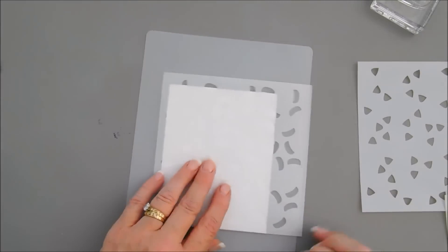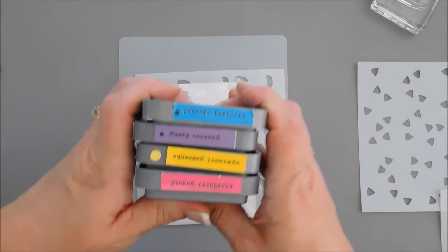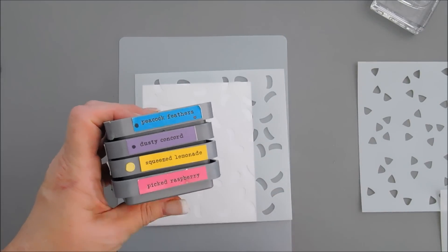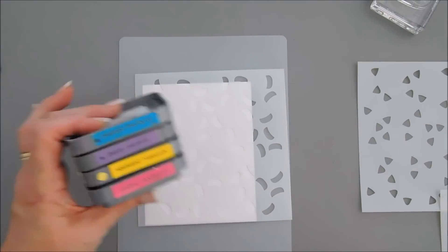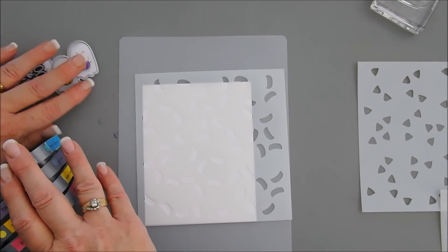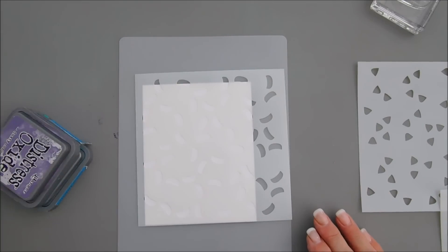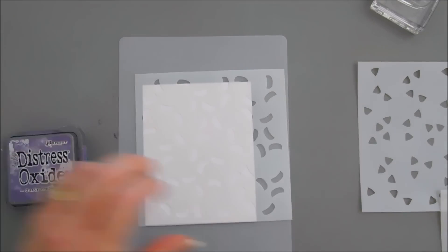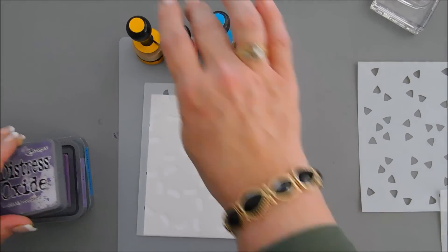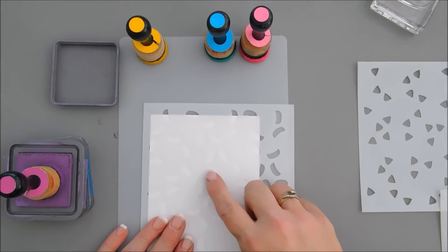Let me grab my craft mat. Here are the colors we're going to use: peacock feathers, dusty concord, squeezed lemonade, and picked raspberry — trying to find colors that coordinated well with our little pumpkins. We're going to do a little blending of them together. We'll start off with our dusty concord using my blending brushes. I'm going to go at a diagonal with all four colors.